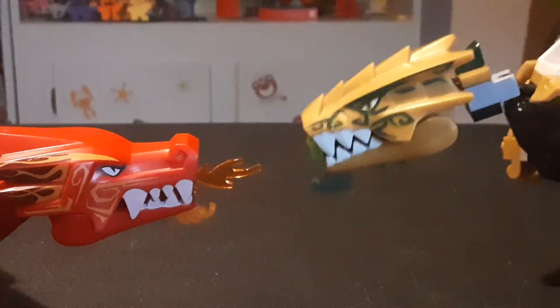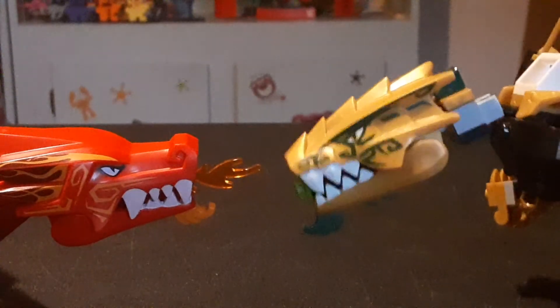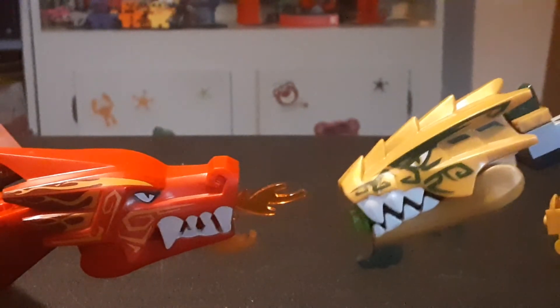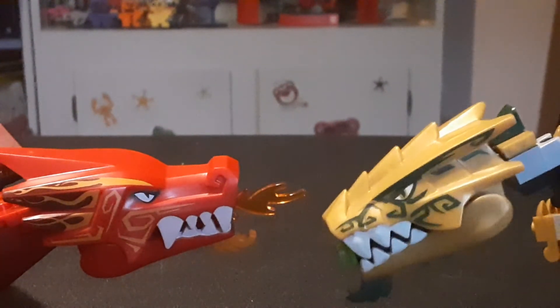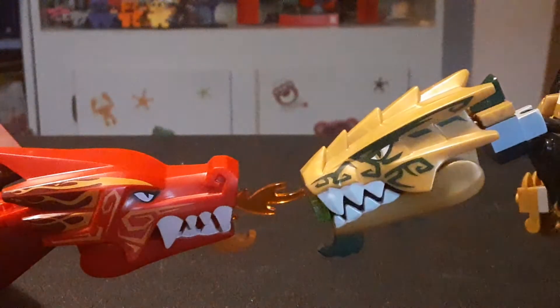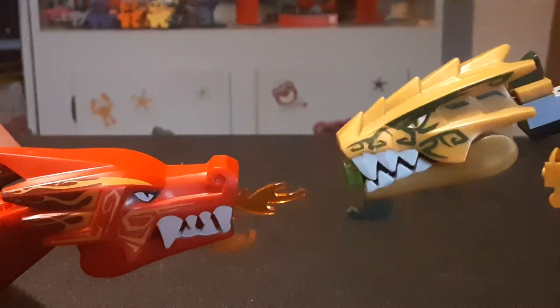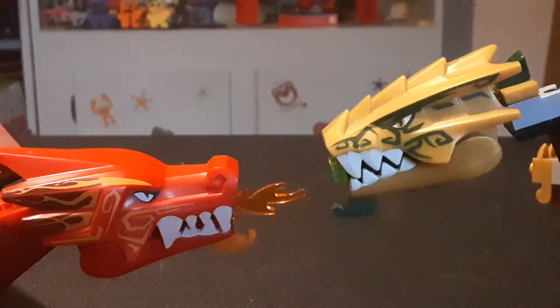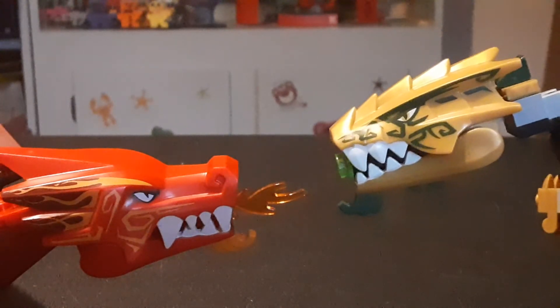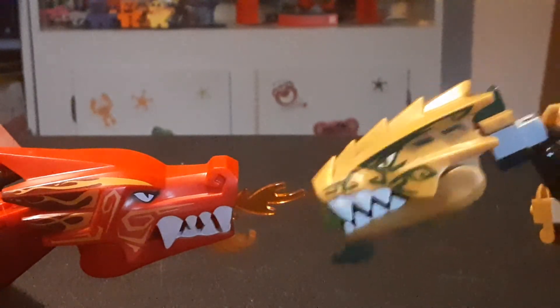I kind of wish they'd make more Legacy Junior Dragons — like the Lightning Dragon, the Ice Dragon, the Fire Dragon — in the same style as this one but in their own little styles. And they each came with little shrines and Golden Weapons, and each came with a little villain, like how Kai came with Garmadon. Cole could come with a Ghost Warrior, and Jay could come with a Serpentine.